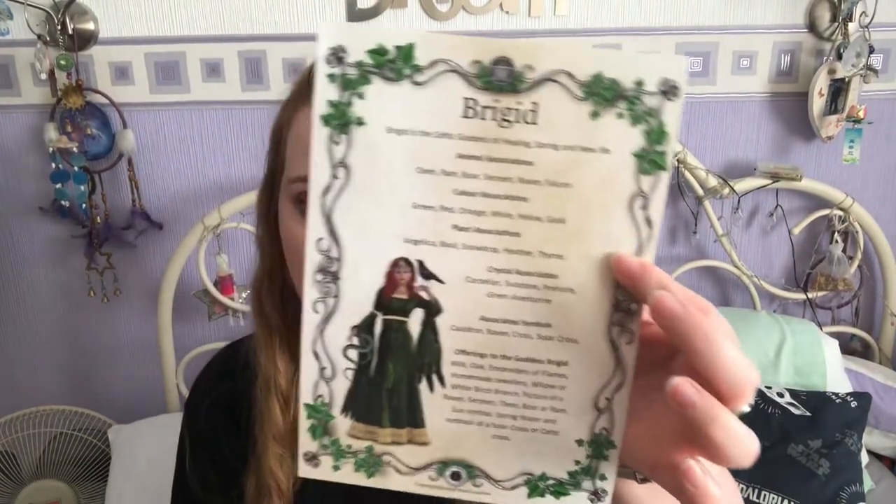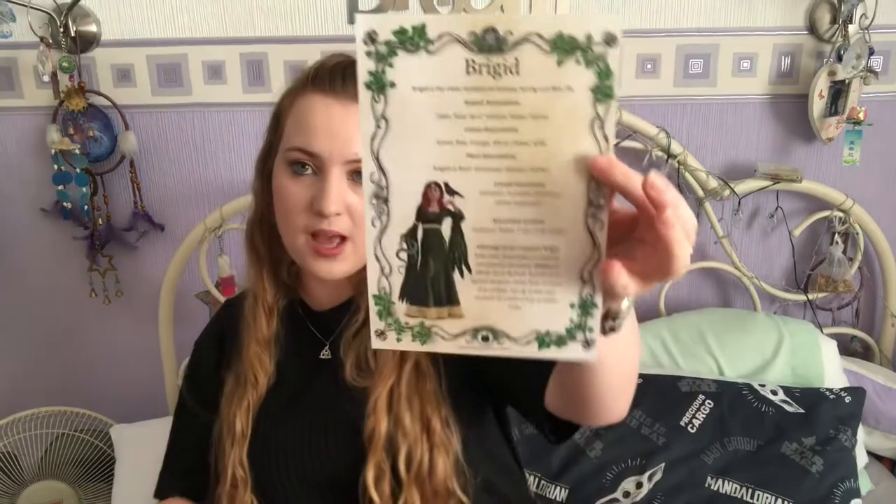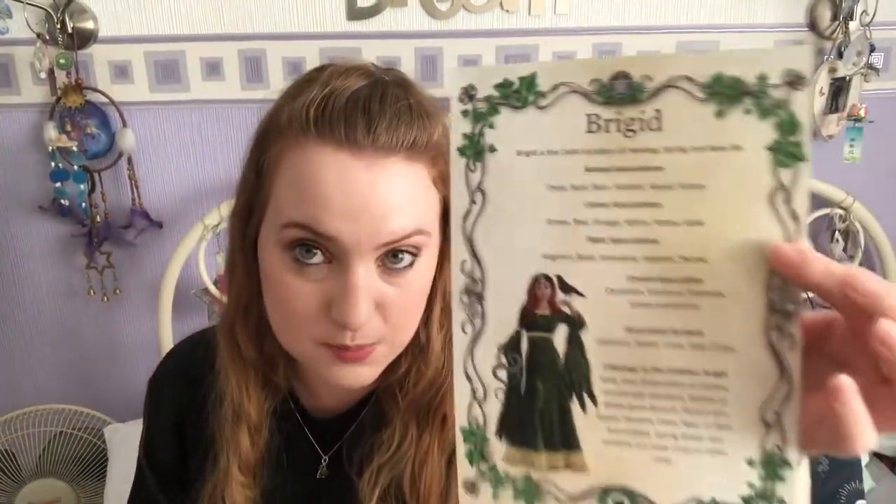The thing I just spotted was a goddess sheet for Brigid — does this mean we're going to have some more goddess plaques? Interesting. We have an information sheet for Brigid, similar to how we had the goddess plaques; it's pretty much the same layout, so that's interesting.